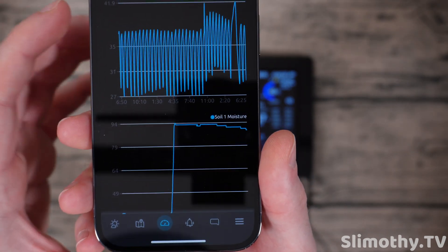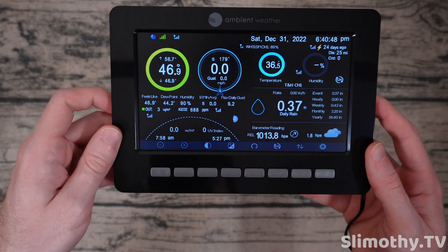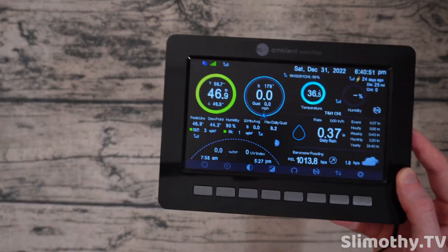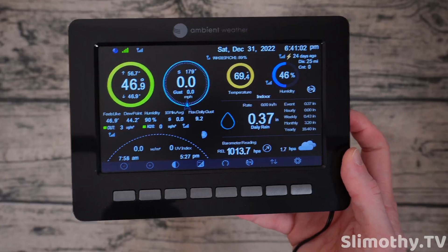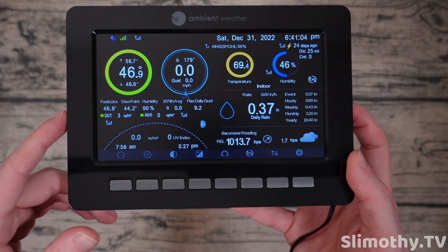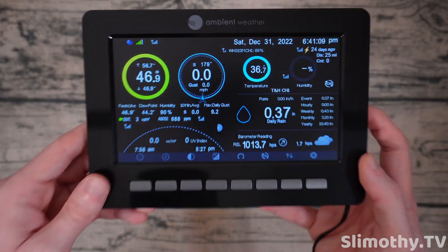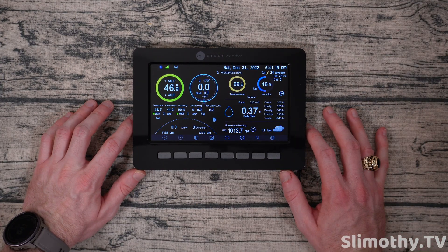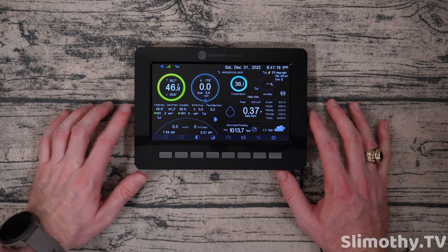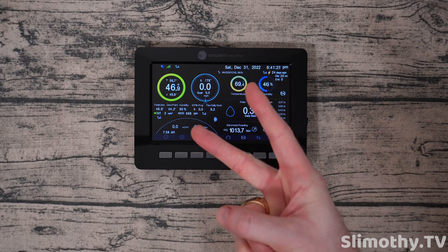Very nice app, very well laid out. Guys, I highly recommend getting one of these APC UPS units — they're kind of heavy but they're worth it. I've probably got a total of five of these around the studio. Hook it up to this weather station and you should be good to go. I'll have links to this weather station down below — big thank you and shout out to Ambient Weather, awesome company. If you like the video hit it with a thumbs up and subscribe, and I'll see you guys in the next one.